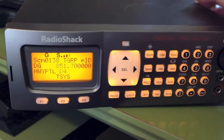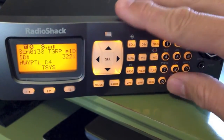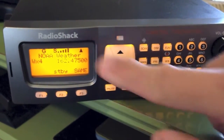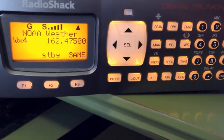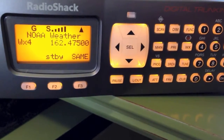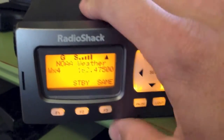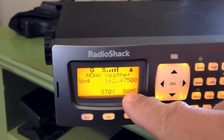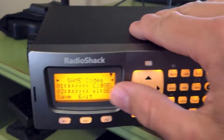This is the Pro-197 from Radio Shack Digital Trunking Scanner. I'm going to talk about the weather function. Push the WX button and it's going to automatically scan for the strongest weather signal nearby. If you want it to stand by, click that button — the audio goes silent and it's just looking for the SAME codes you've entered.